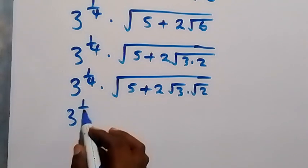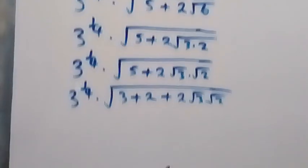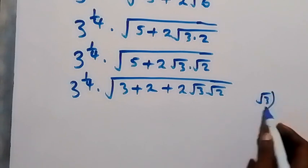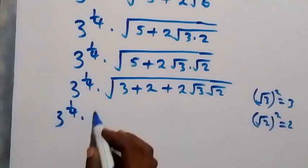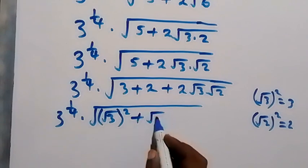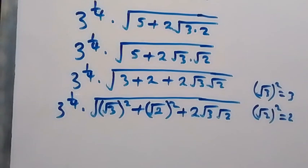We have 3 raised to power 1 over 4 times square root of 3 plus 2, then plus 2 root 3 times root 2. We can write 3 as root 3 squared and 2 as root 2 squared. From here, this follows the identity: a squared plus b squared plus 2ab is the same as a plus b, all squared.